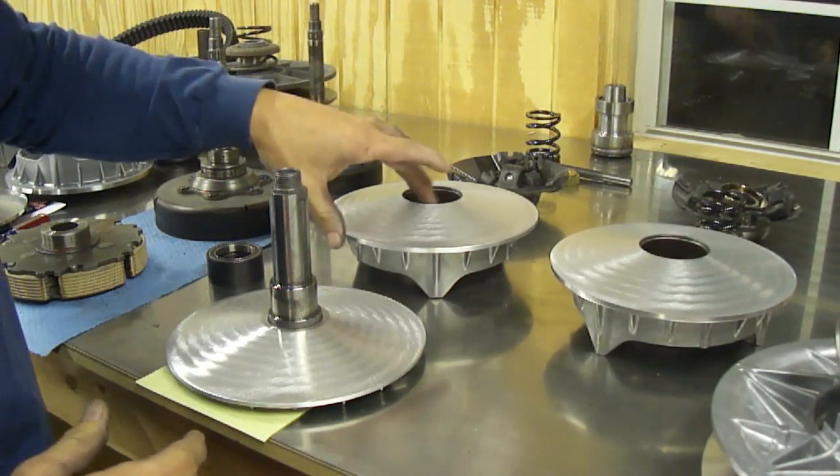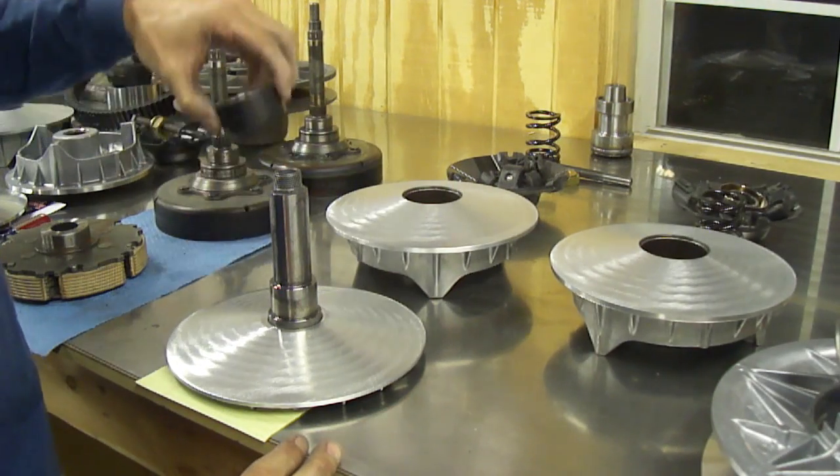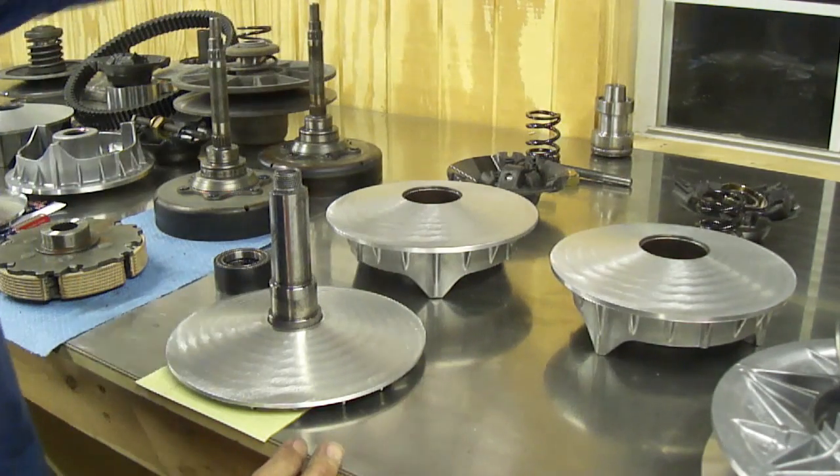This is all the pieces in the inner half. This is the inner fixed sheave, an outer movable sheave, a one-way bearing assembly, your fixed plate, your sliders, your spring, and so on.